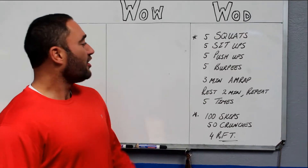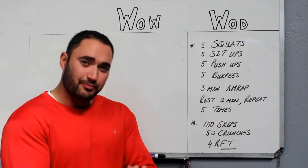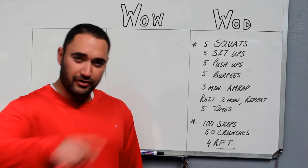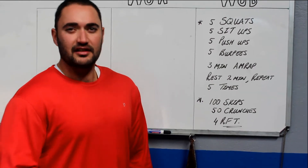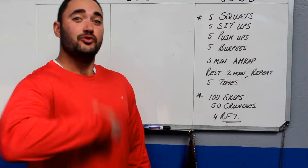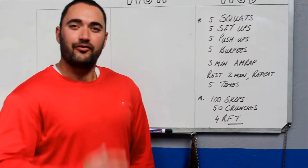Only five reps on each for three minutes, as many rounds as you can. Try to push the intensity as quick as you can for three minutes, then relax for two minutes — recover almost completely. Get a good rest, recover for two minutes and then do it again. Another round of three minutes, and we're going to do that for five rounds.